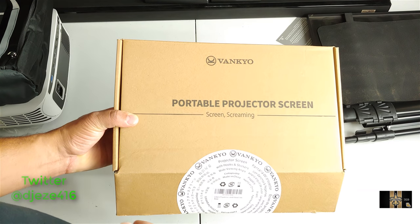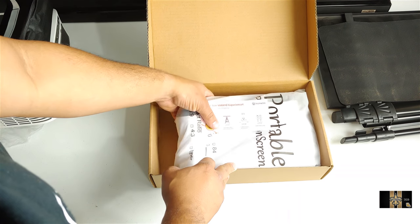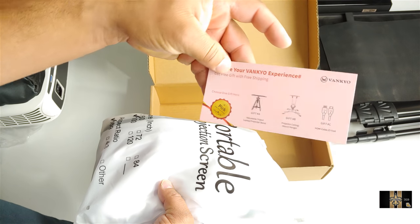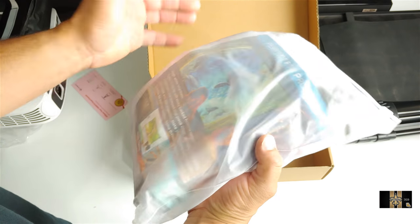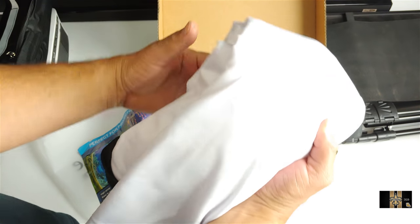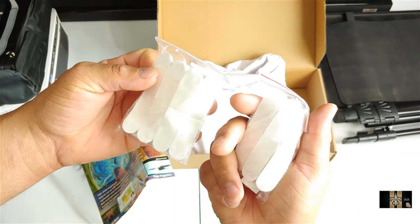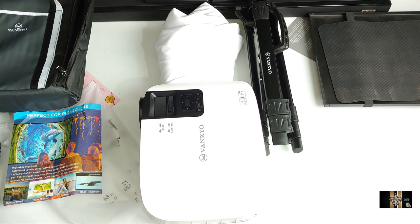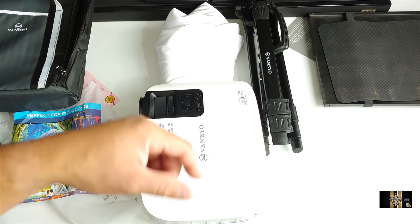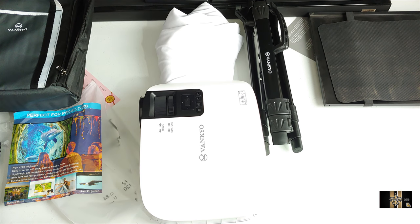You need a projector screen to display the high-resolution image on your wall, so they also sent me this one. It's a basic screen — you open it up and it comes with some other accessories, including cleaning instructions. It has a nice little pouch. So look at that — a nice white cloth screen. It comes with some mounting tools to stick on your wall. You have your tripod and your stand, so right here is a complete experience for movie night with the family or watching movies on the go.